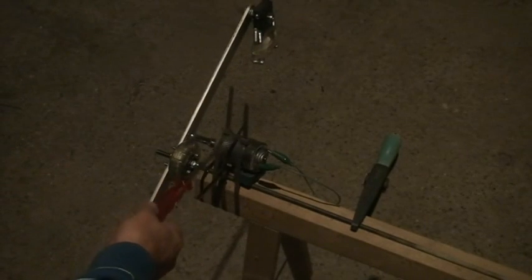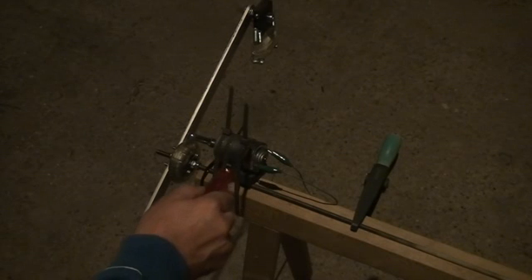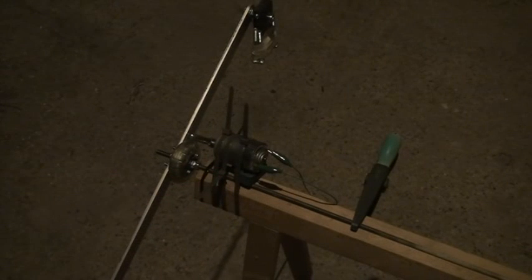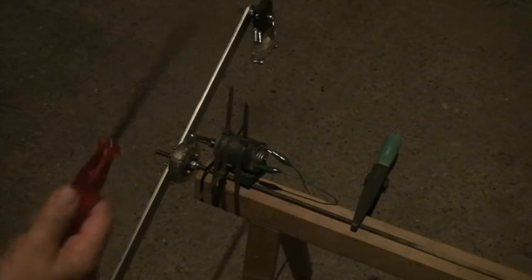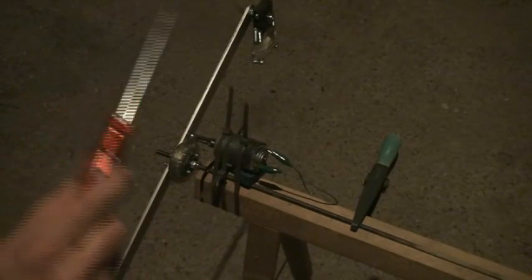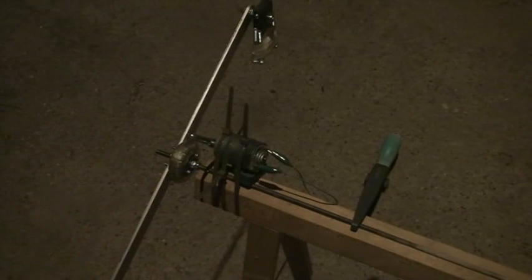This motor is acting as a generator, and as you can see, I have connected both poles of the motor so it is completely shorted. What I will do is spin it with this screwdriver at some distance to see the difference — if I can feel it — between slow movement and fast movement when the weights are in action.